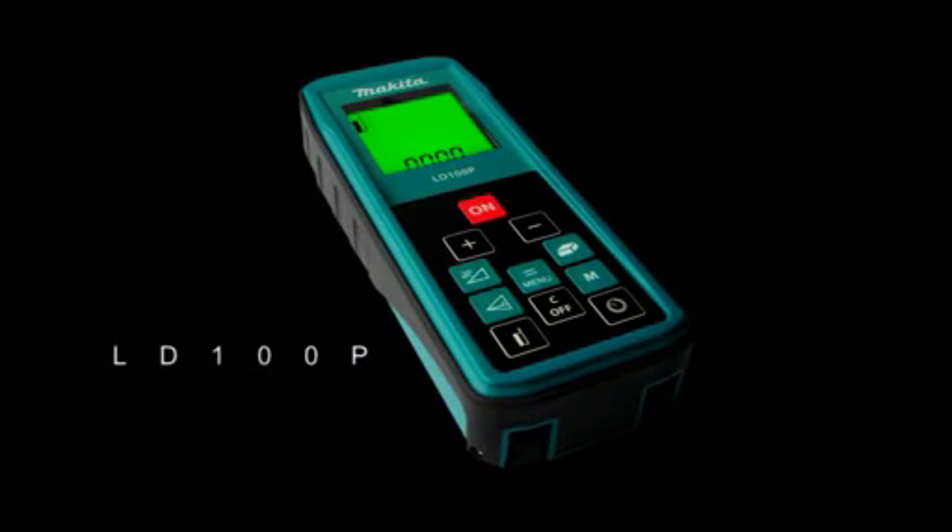Also available from Makita, the LD100P — extended range, inclination sensor, and many additional features.